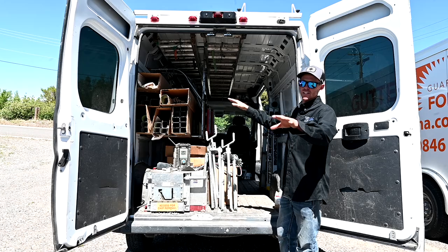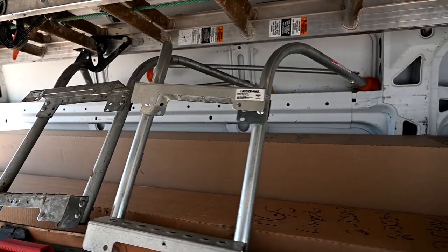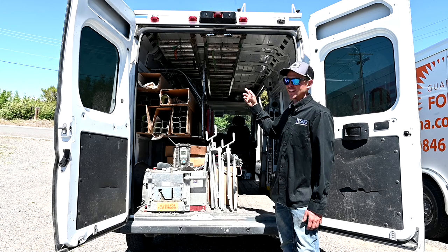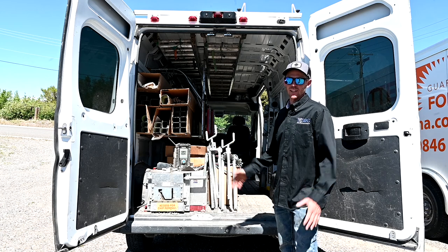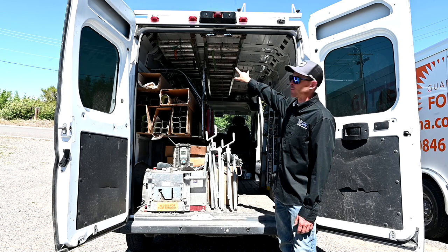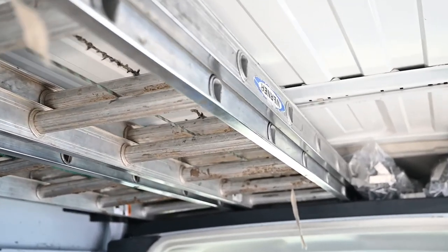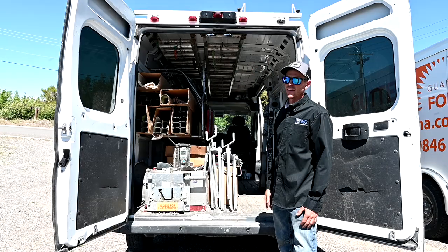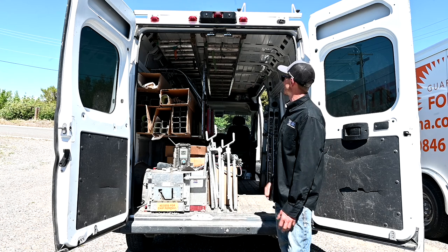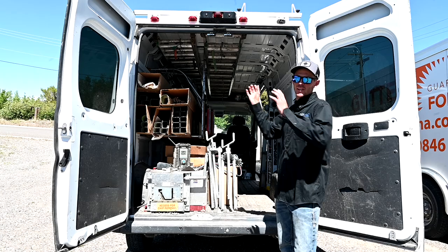We've got some ladder stabilizers up here — we use the Ladder Max. I get them through Ray Tech, same as the hanger supplier. They're fairly cheap, like 80 bucks, and they work really good — best ladder stabilizer I've used. This van is a 12-foot box, so we have two 24-foot ladders stored up in the roof. We slide them up above the doors — there's kind of a cubby — then just bungee them to the back. I had a rack deal in there originally but it was tough to finagle, so we tore it out and just use bungees. Slide them in, bungee the back, good to go.